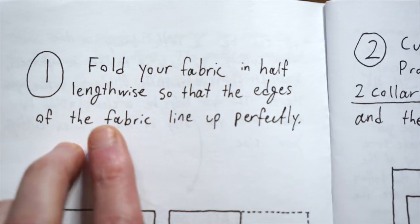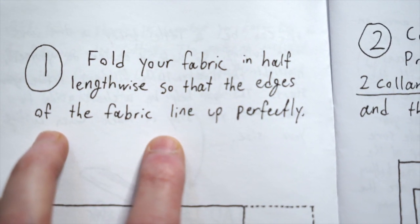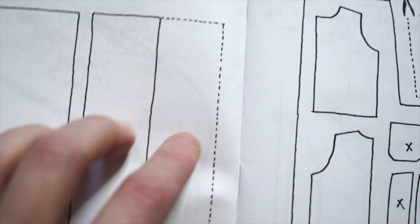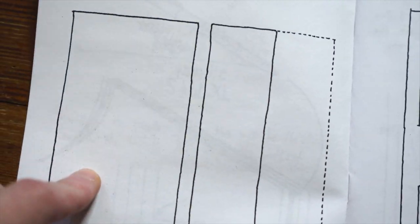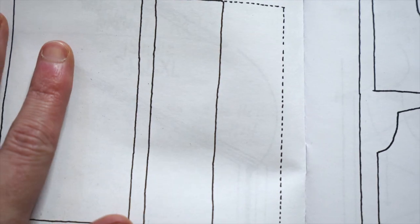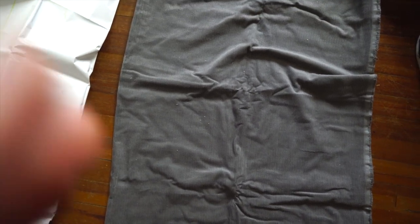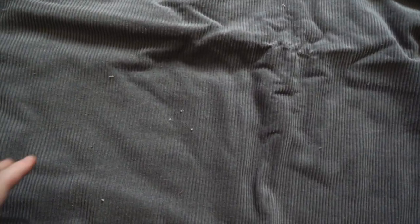Step one: fold your fabric in half lengthwise so that the edges line up perfectly. That makes sense — the lines are kind of going down vertically because it's corduroy. We fold it in half. And it was actually already folded in half lengthwise — thank you very much. Nice little corduroy there. Step one: super easy. If only they were all that easy — I'm assuming they won't be.